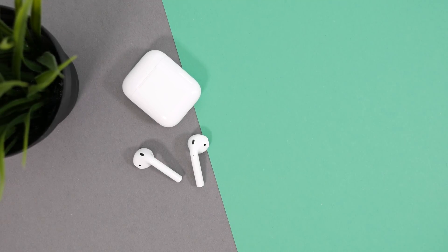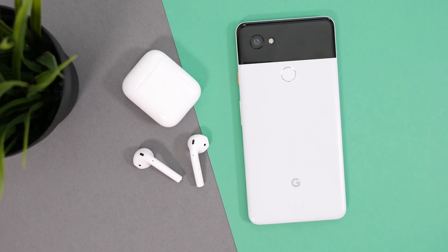Apple's AirPods are some of the best truly wireless earbuds on the market, but when they're connected to an Android device, they're pretty limited. Now, thanks to a third-party developer, AirPods are getting just a little bit better on Android.